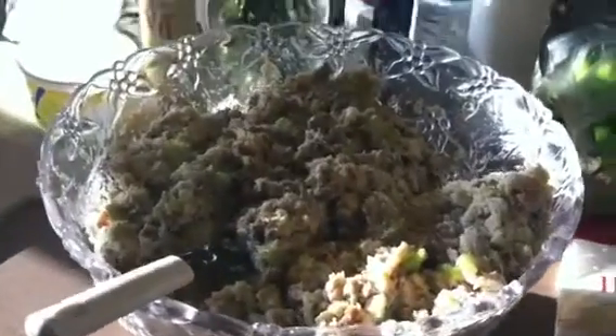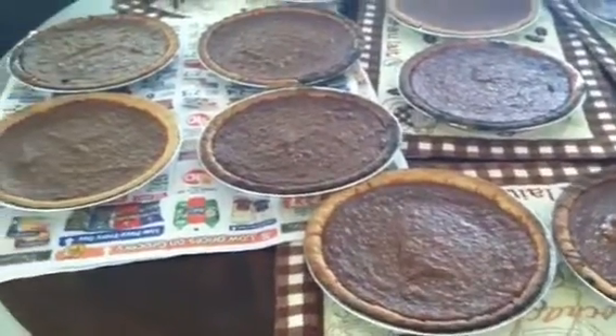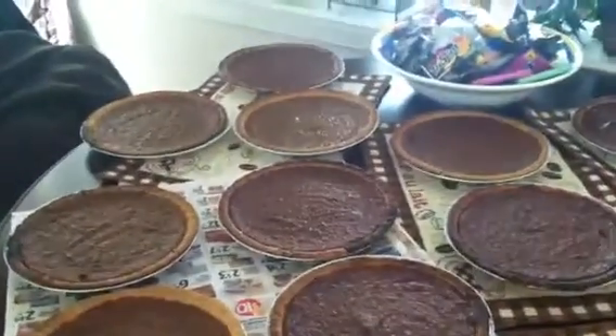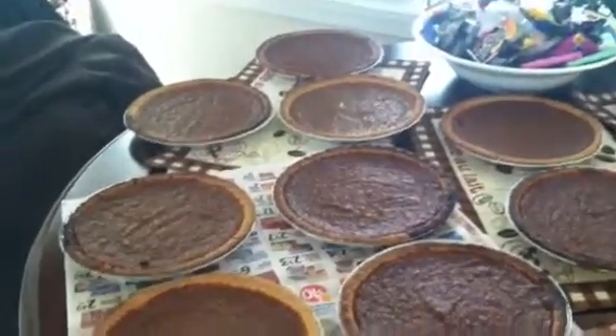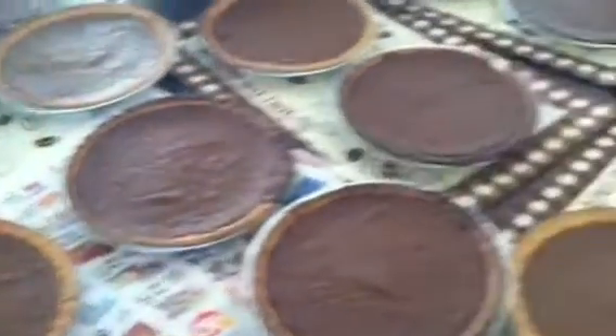Oh, before I say bye — I also want to show you guys: I've been up all night making my sweet potato pies that I make every year. My brother loves them and every year I make between 15 and 20 pies for him. This year he didn't bring me enough stuff, so I only have — let me count — thirteen pies this time. These are cooling off right now.